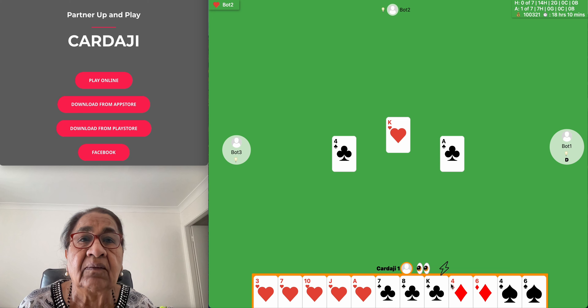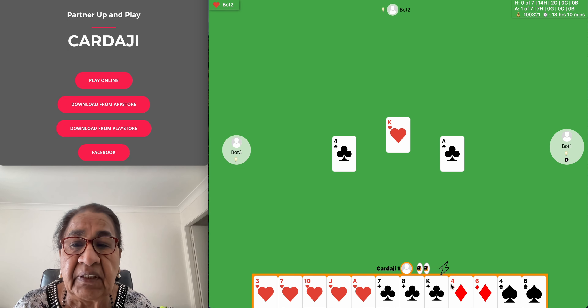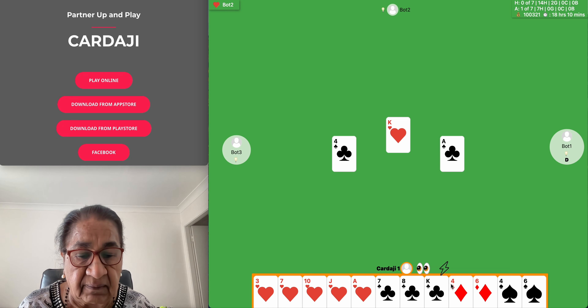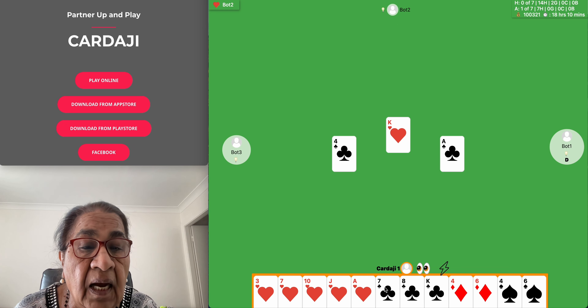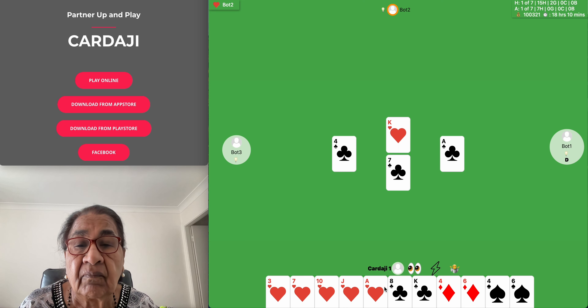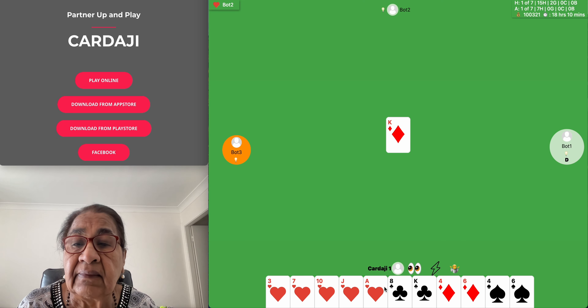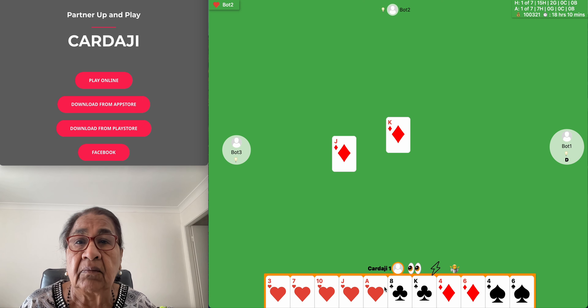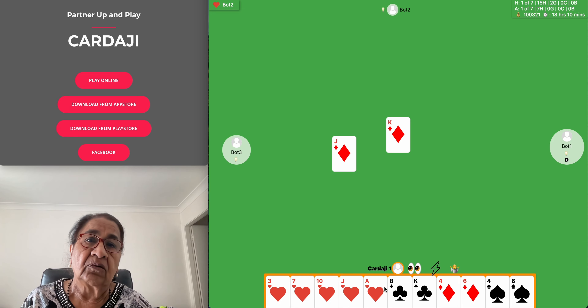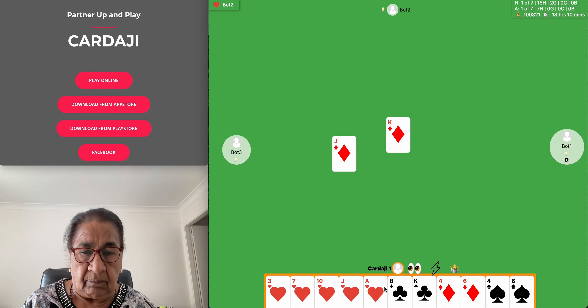Another one: it is half made by men and half made by gold — what is it? The answer is a bullock cart. The bullock is made by gold and the cart is made by men. We can also say horse cart or bullock cart.